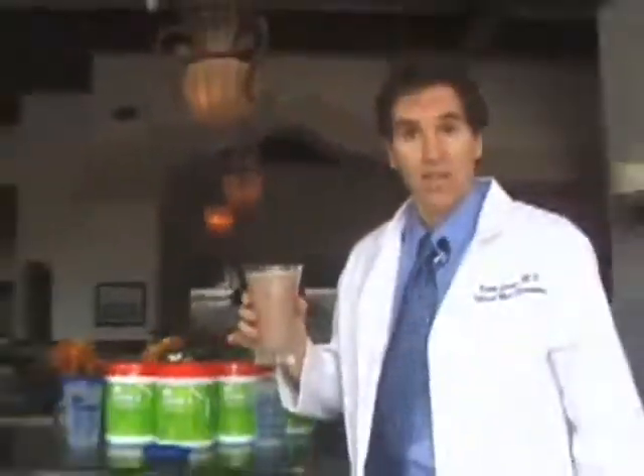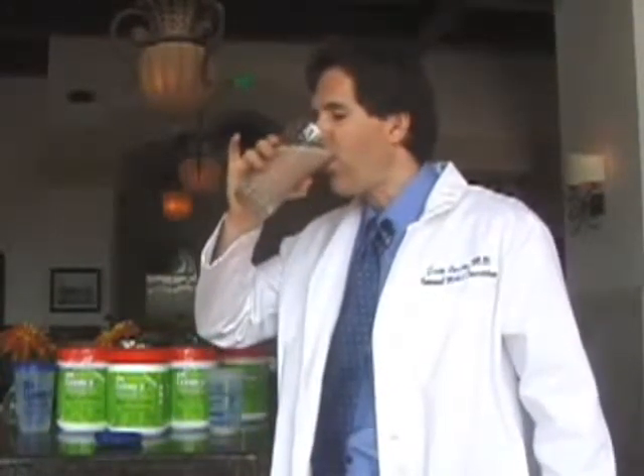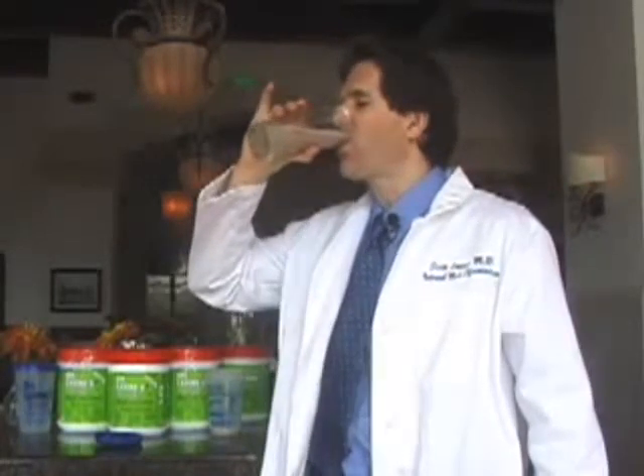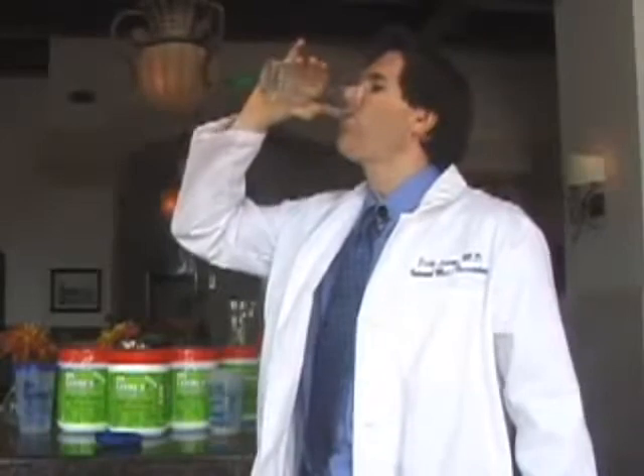You've got 90 seconds to drink your drink before it starts to get thick. You should drink it fast, like this. Cheers!